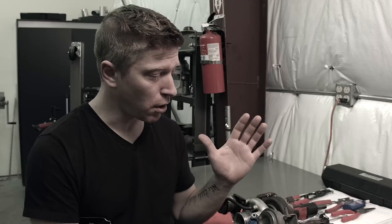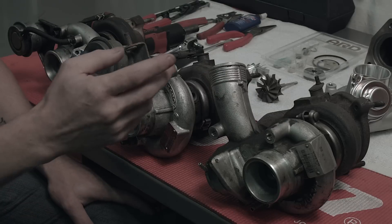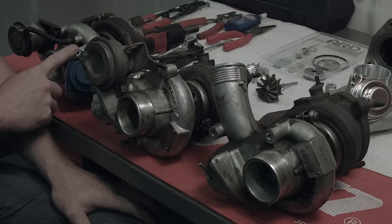Hey everyone, it's Rob with ARD Tuning. Around the service shop today we're going to rebuild our TD04HL15G from our Volvo 850. This rebuild is specific to the TD04HL family of turbos but will actually cover forward to the TD04L14T and go as far back as the TD04H13C.